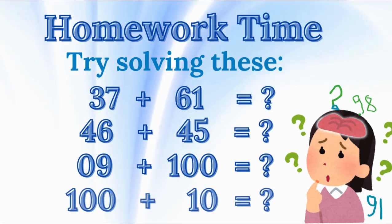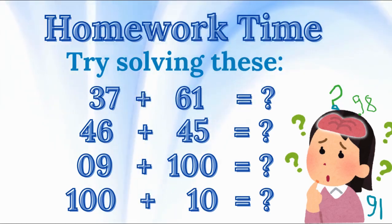Homework time. Let's practice a bit more at home. You can write the numbers on paper or say them aloud. Try solving these: 37 plus 61 equals? 46 plus 45 equals? 09 plus 100 equals? 100 plus 10 equals?